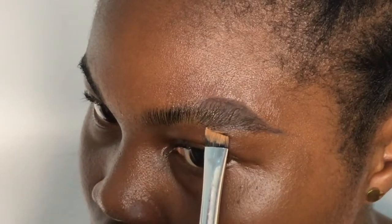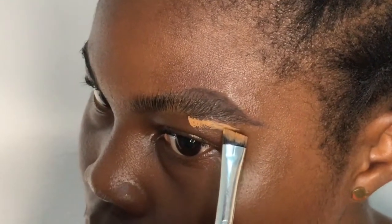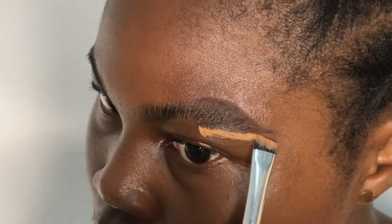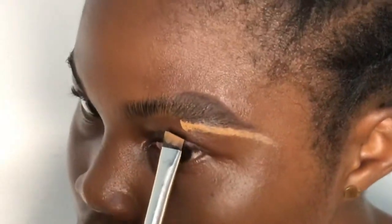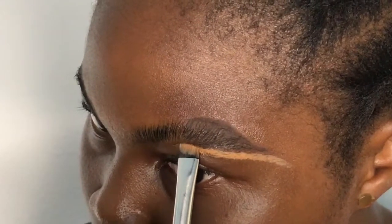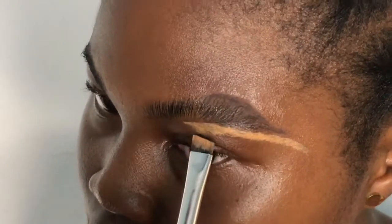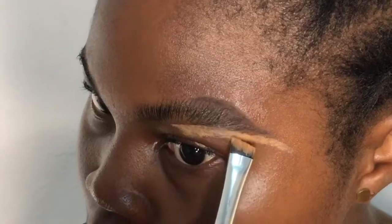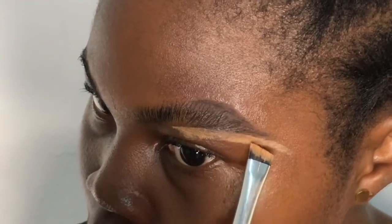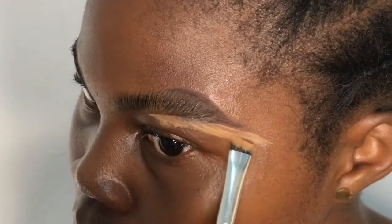To conceal my brows I'm using the Zaron concealer. One thing to take note of: you want to go with a shade lighter while concealing the down part of your brows. For this routine I didn't go straight concealing immediately — I gave a gap in between, because some persons don't know how to use concealer well and tend to do too much. You leave a tiny space, then go back in to fill the brow.